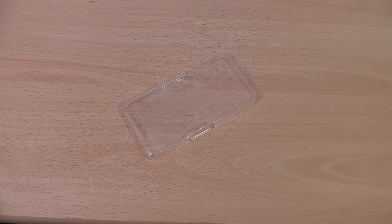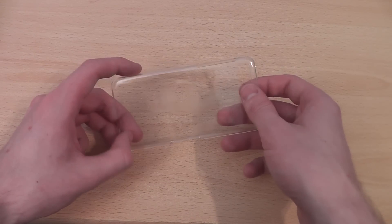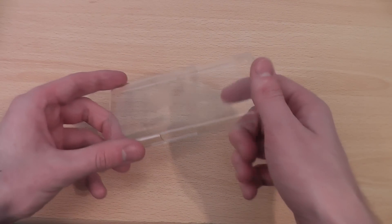Hi, this is Luke and this is my review of the Kays case hard shell case for the BlackBerry Z10 in clear. This is a clear case that adds almost no weight or bulk to your BlackBerry Z10 whilst protecting it.